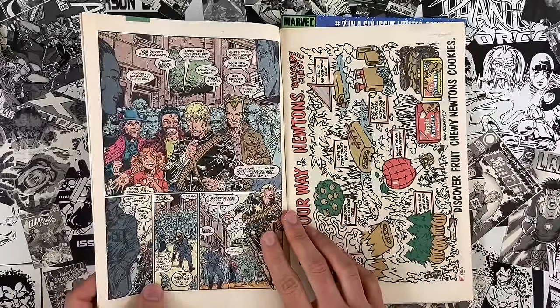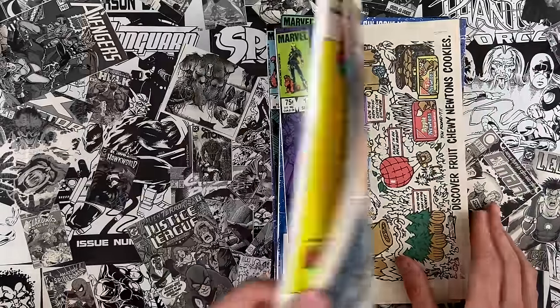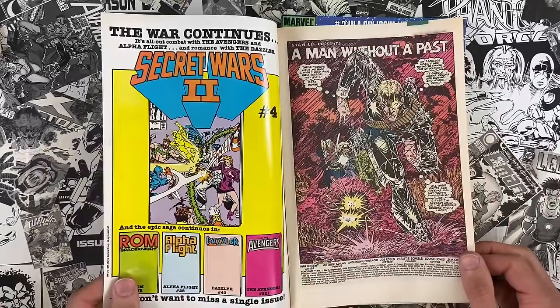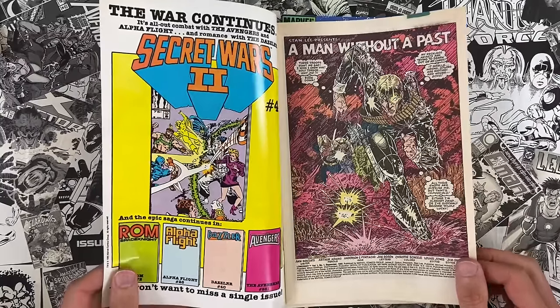Not at all. First off, we got pen inking, which is something that you wouldn't see very much. I guess Terry Austin would probably be one of the great pen inkers. And here we have Anderson — maybe Brent Anderson — and Whilce Portacio are the inkers. One of the Image guys who drops out was known as a penciler but started as an inker.